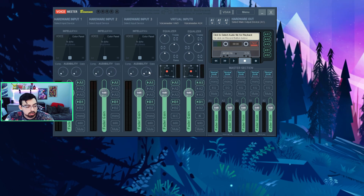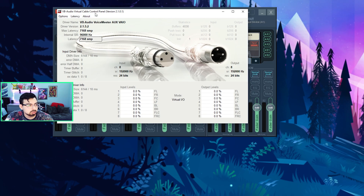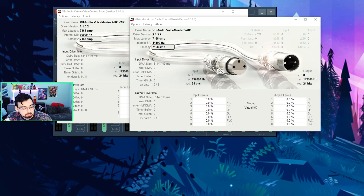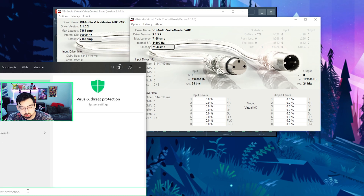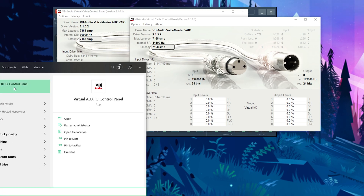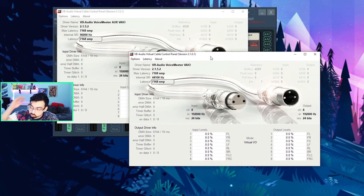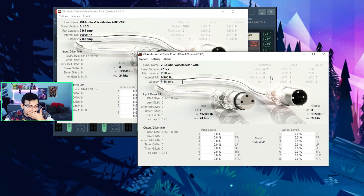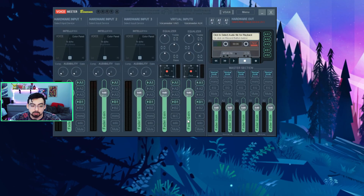Go ahead and open VoiceMeeter Banana. If you're going to use Discord, also open the virtual audio cable control panel — make sure there are two of them and open both. To open these panels, hit the magnifying glass on the bottom bar and type in 'virtual' — you're looking for Virtual Aux IO Control Panel and Virtual IO Control Panel, two different ones. Once you have those open, go to options and click on internal sampling rate 48,000 on both. After that, make sure to restart your computer.